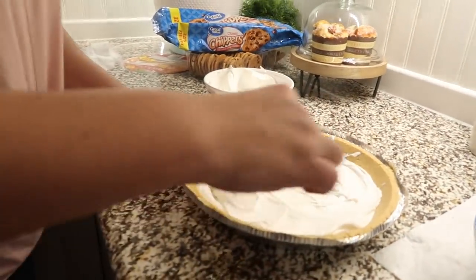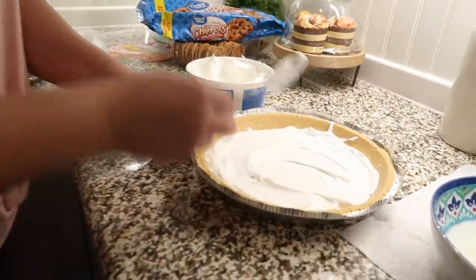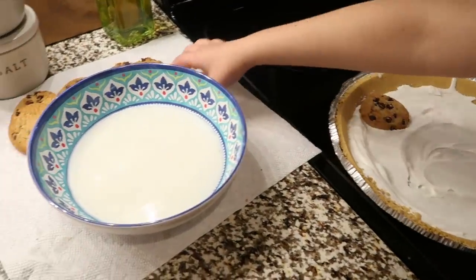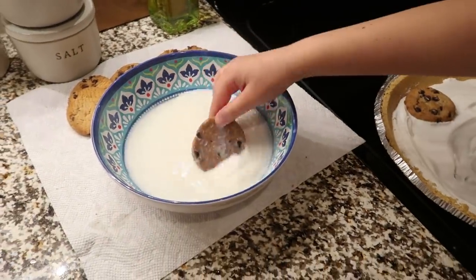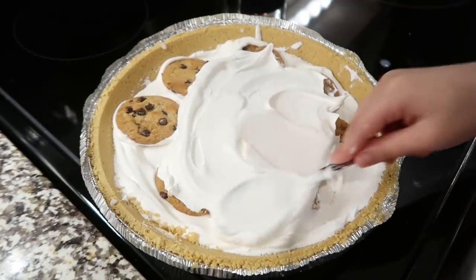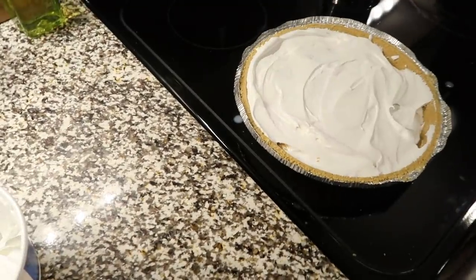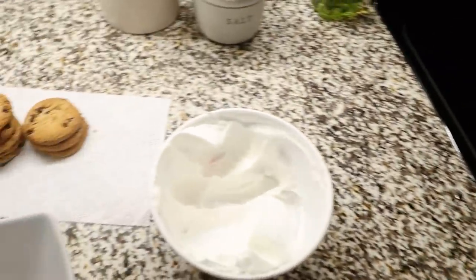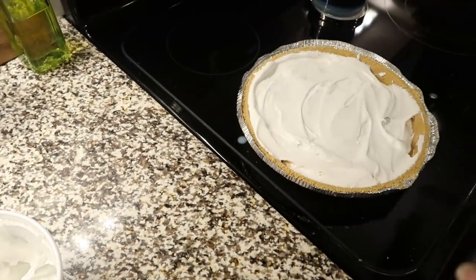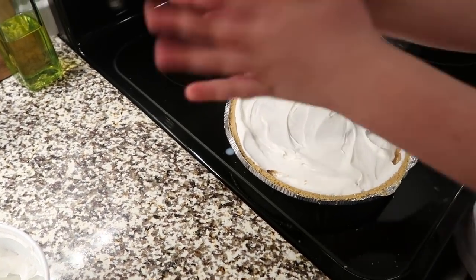Then you're going to make another layer of cookies right on top of the Cool Whip — it's kind of like a cookies and cream lasagna. We're making three layers total, so we do the same thing one more time: cookies dipped in milk, then more Cool Whip. Finally, we'll put some cookie crumbles on top, refrigerate it, and it'll be good to go in a few hours.